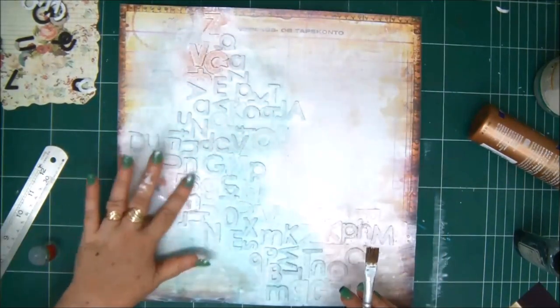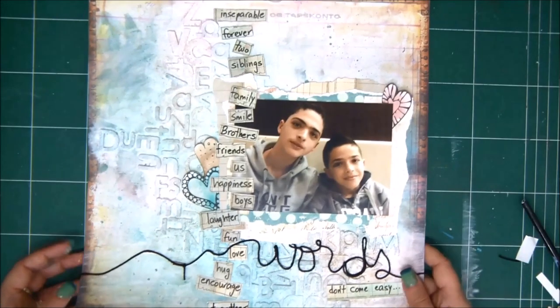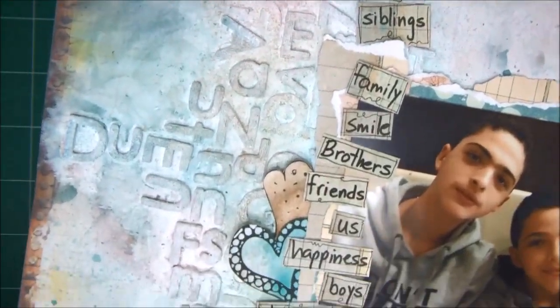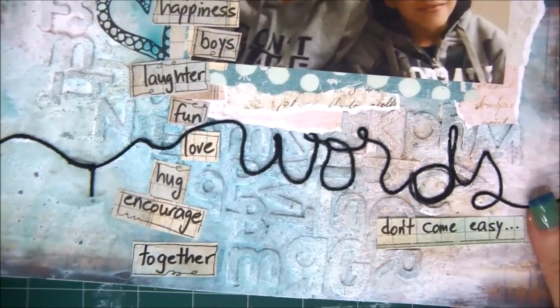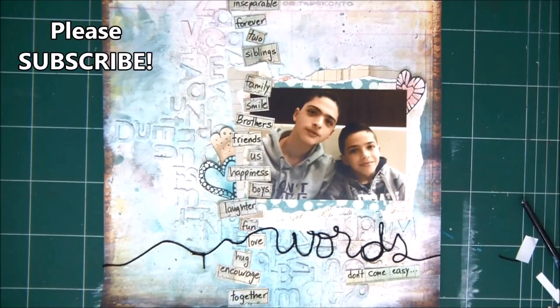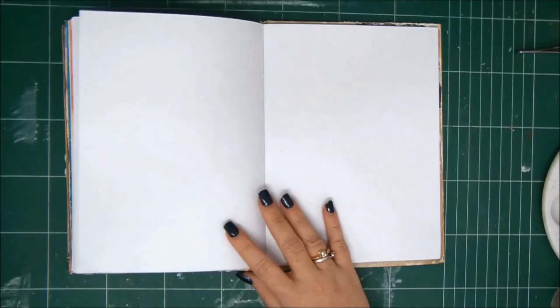Then you can do whatever you want with your background. You can add sprays and make a scrapbook page with a beautiful texture. In this case you use the letters as shapes, not to make words that mean anything. This first idea works on a card, on a scrapbook page, on a canvas, etc.